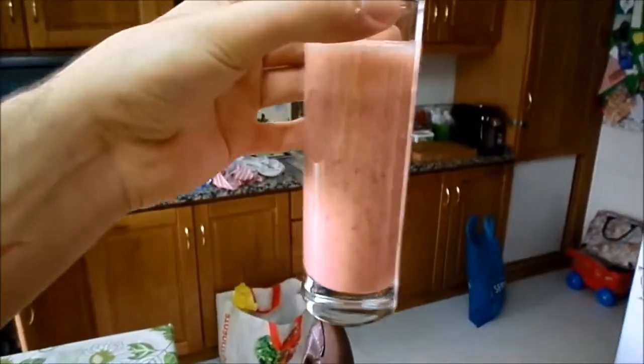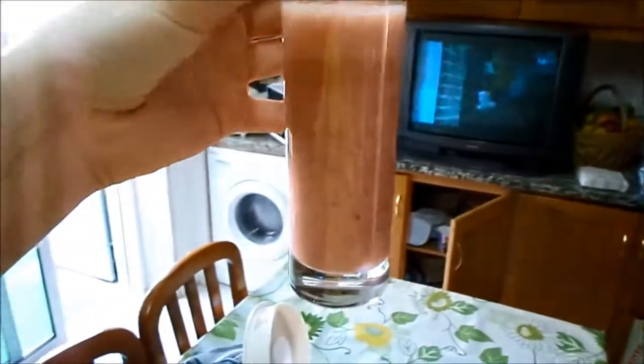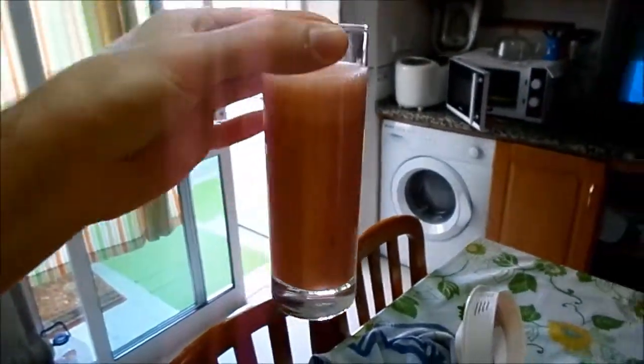I'm kind of afraid to taste it, because I just spent like 15 minutes preparing this. Let's just do it. That's what it looks like. I guess it looks good. Let's taste it. I'm scared. Okay, that's actually good. Yeah, that's really good. Just try it at home, guys.